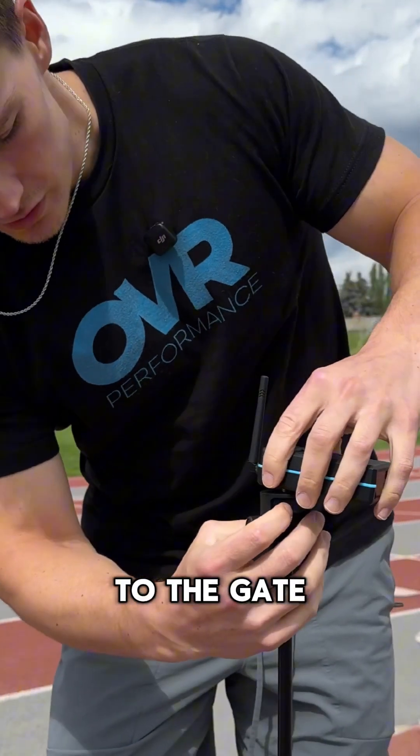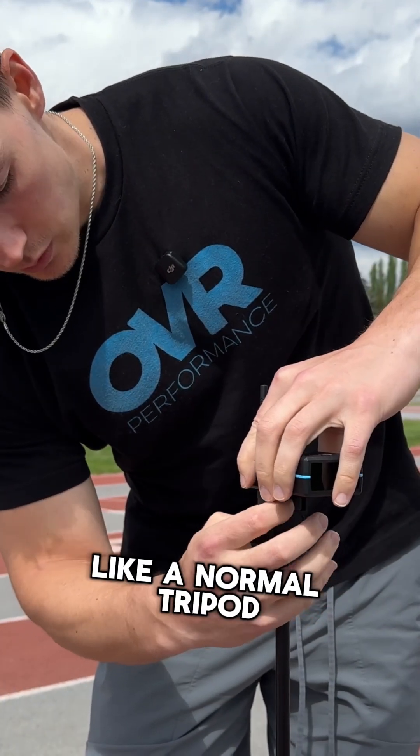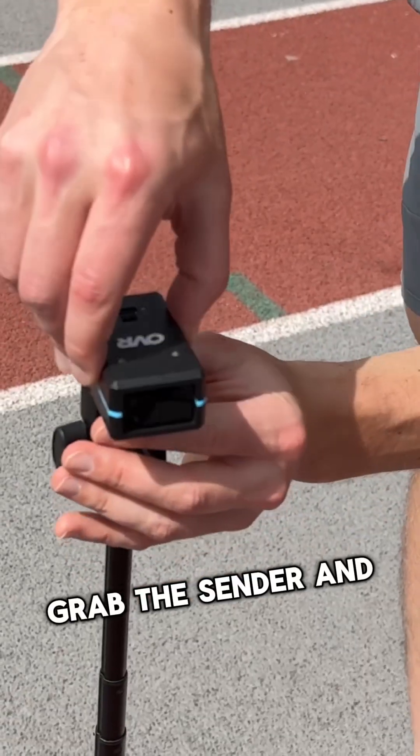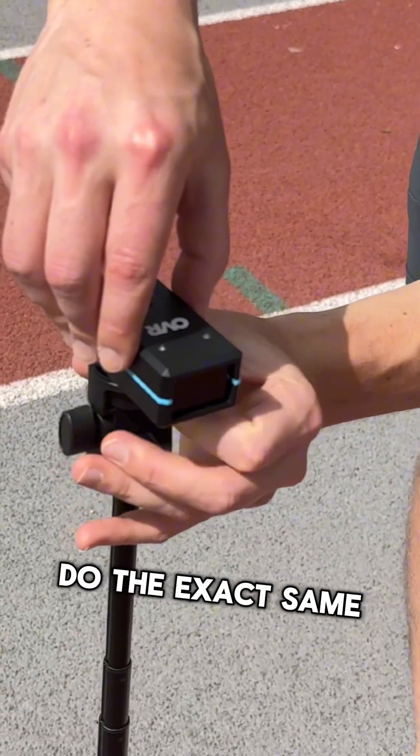To attach the receiver to the gate, you're just going to screw it on like a normal tripod with the threaded insert. Grab the sender and do the exact same — screw it just like that.